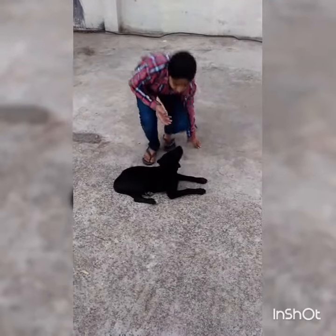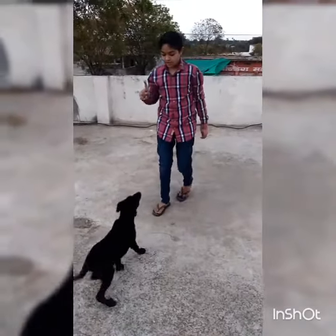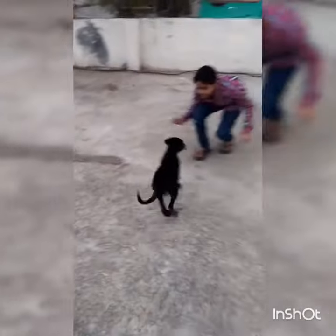Let's see, friends. Nio, come. Nio, sit. Nio, sit. Nio, come. Nio, sit.